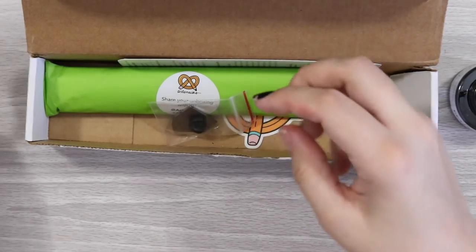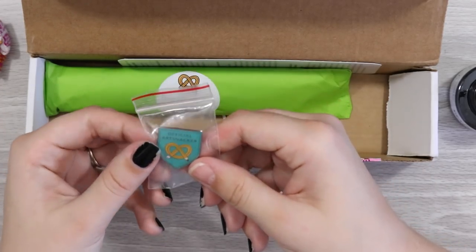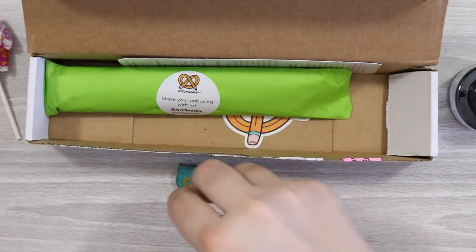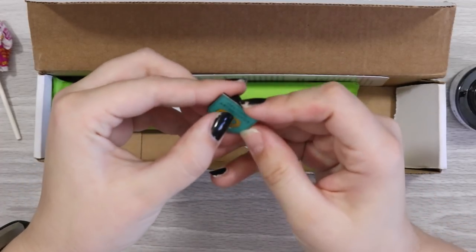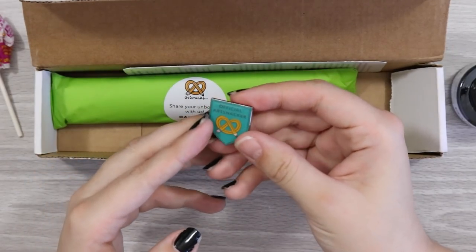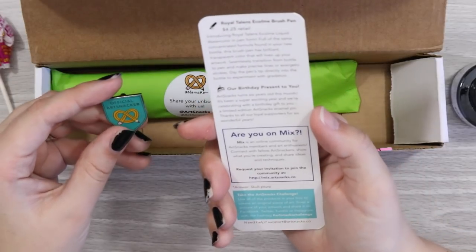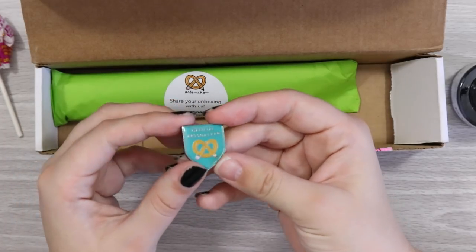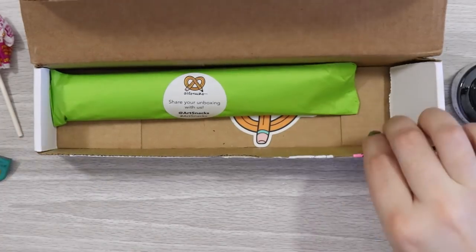Okay, in here we have — oh! An official Art Snacker enamel pin. This is very interesting. I should really read the words that come with it. This is really nice — smooth and shiny, quite a snazzy little pin. I really appreciate this. It says it's a birthday present: Art Snacks turned six years old! So that's nice. This will be added to my little enamel pin collection.